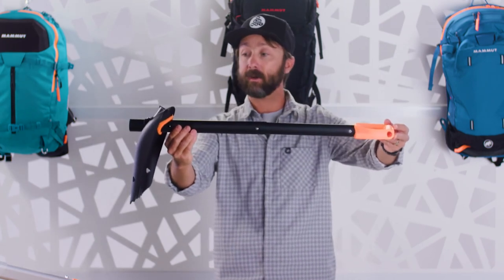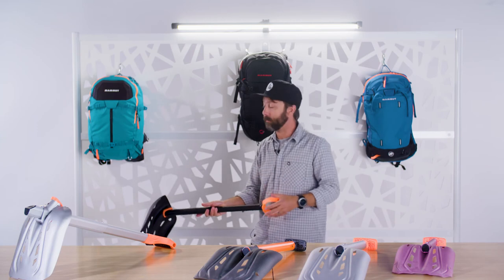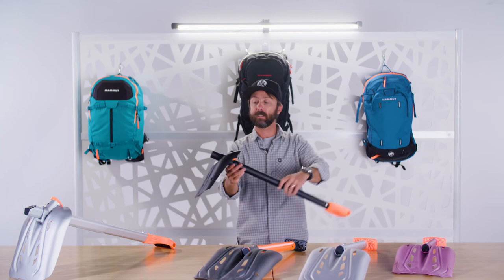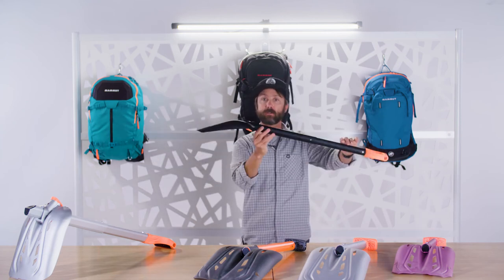Heli ski guides find this a very popular function. It allows you to save your back if you think you're going to be doing a lot of shoveling, and is also very effective while doing strategic shoveling, and of course still works just like a traditional shovel.